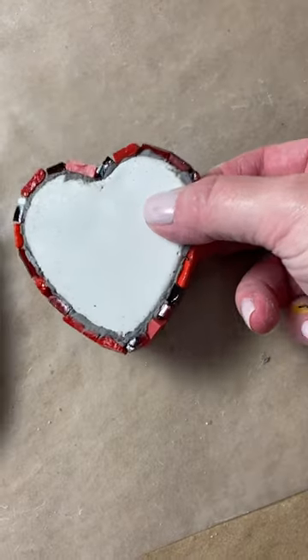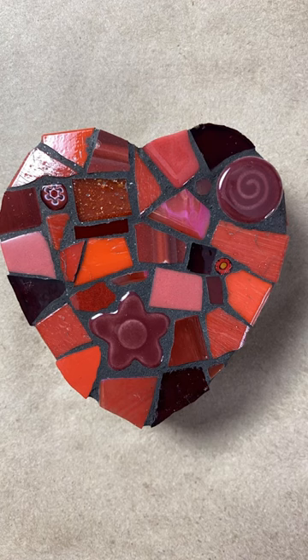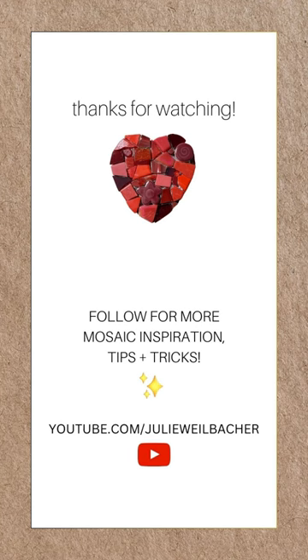I even let my mosaic projects fully cure while sitting propped up on the tesserae. For more mosaic tips, tricks, and tutorials, check out my YouTube channel.